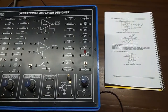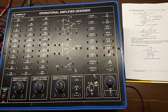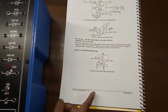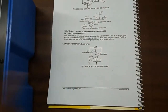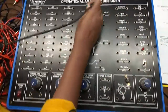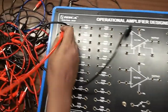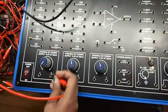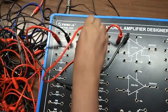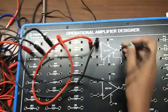Our next experiment is offset adjustment in the op-amp circuit — specifically the internal offset nulling experiment. First, connect terminal 2 with a 1k resistor and give input voltage from here. Connect a 10k resistor from this point to the output terminal, which is terminal 6.